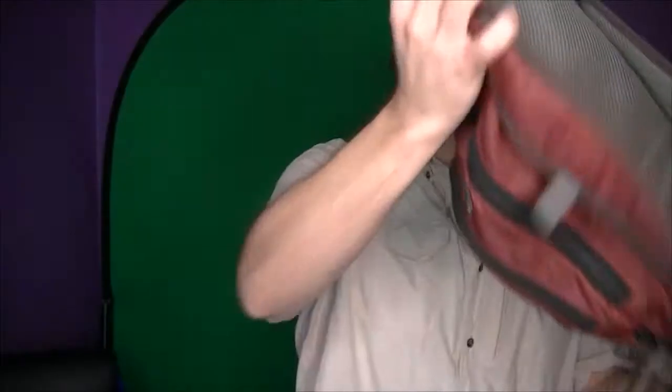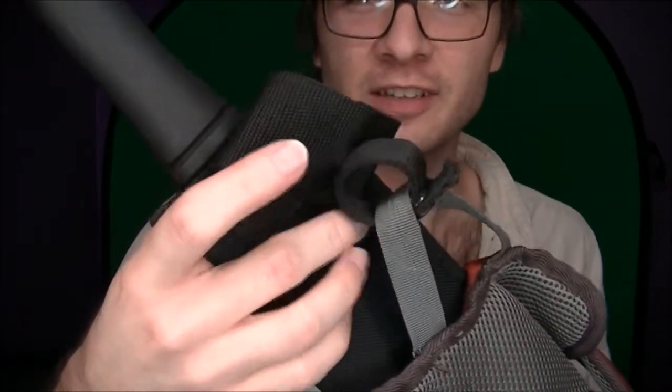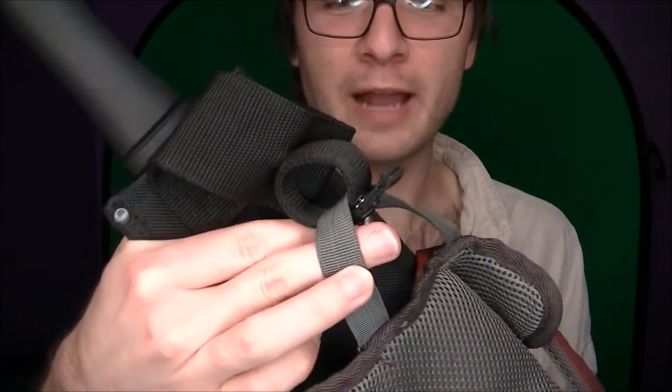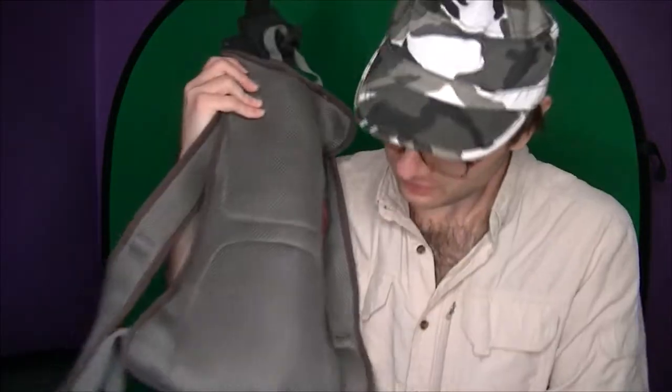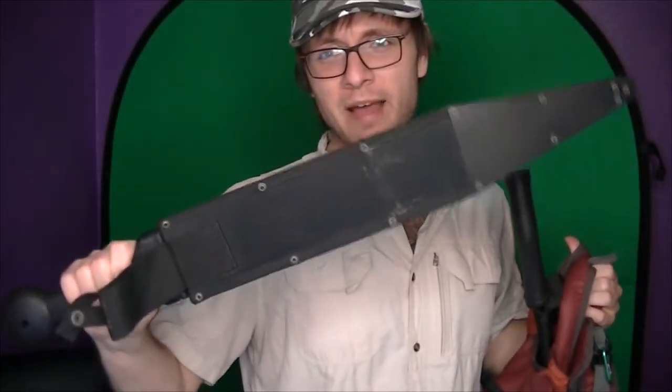I strapped this retention hook here — the strap that's supposed to go around the handle, I wrapped it around this strap so that the machete doesn't come all the way out. It does come out a little bit, but when I'm out on the trail, this holds really nicely. The bottom even pokes out of the hole where the camelback tube is supposed to come out — that works out pretty nice. My previous go-to was the Gladius machete, but I find the barong machete really performs well for me, so that's what I've been carrying.